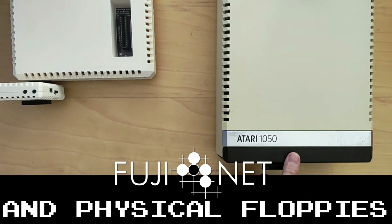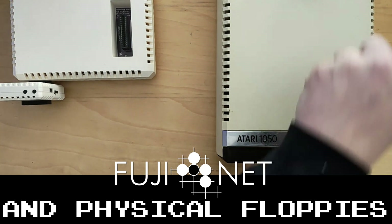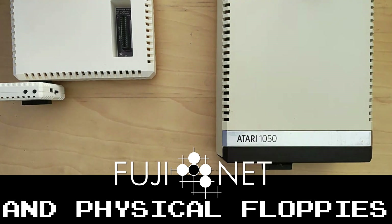If you have physical drives, you can configure the physical drives to essentially take the place of one of those eight slots. Most Atari floppy drives have drive selector switches on the back of the unit, which can configure for drive one to drive four, anywhere in between.